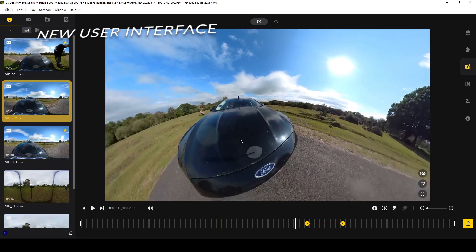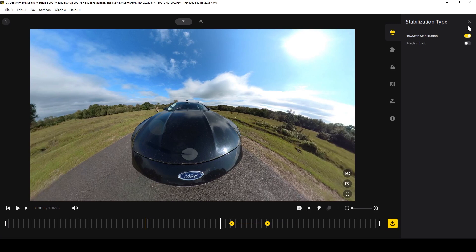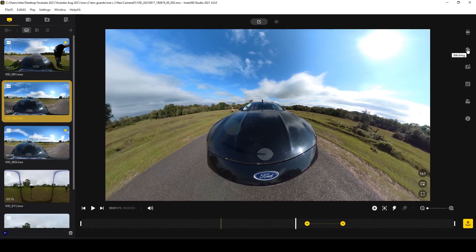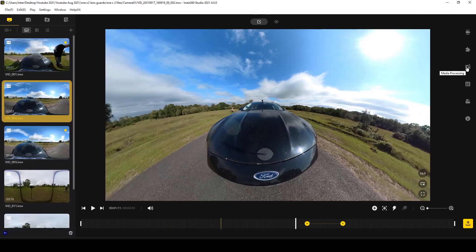There's no denying that the new studio software looks much more professional. It's less cluttered and is a much slicker looking design. It's got a bigger viewing window, and there are less words and numbers scattered around the screen, and the icons are clear but discreetly placed.